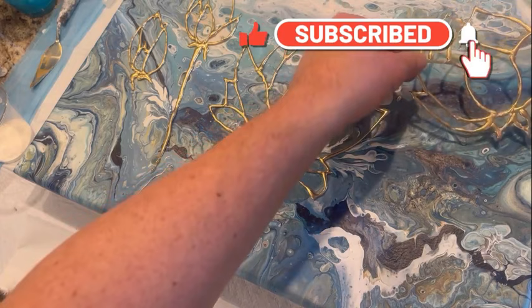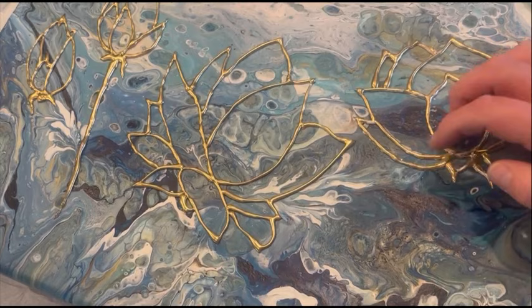If you're enjoying what you see, I'd love it if you'd subscribe to my channel. If you like the video, please give it a thumbs up, and when you do, please ring the bell as well — you'll be alerted when I upload new content. Please leave me a comment; I'd love to hear from you.